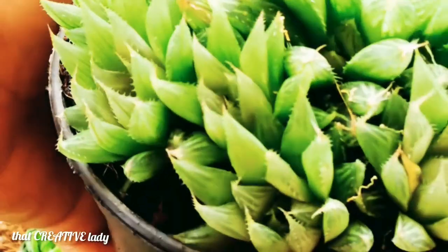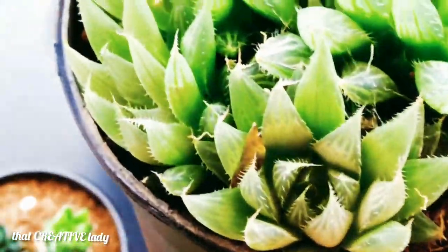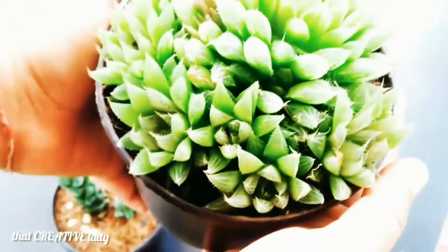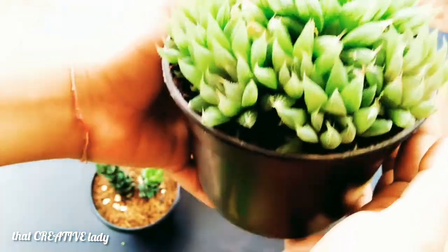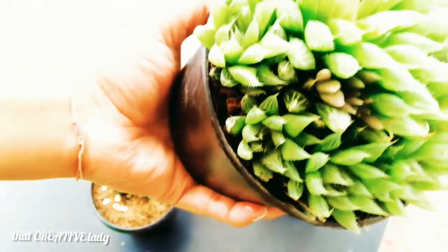My fourth succulent is Haworthia cooperi. It is an evergreen succulent plant with particularly bulbous, fleshy leaves and thin skin lined with light veins. Due to its bulky appearance, it is also known as Haworthia jelly. It is usually a blue-green color.